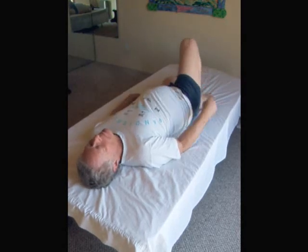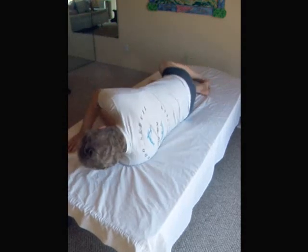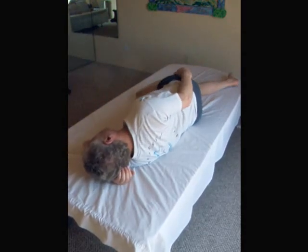When you switch sides, it's still the same leg behind the top side leg.